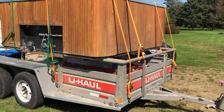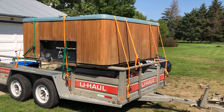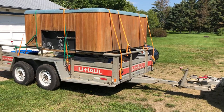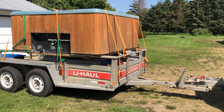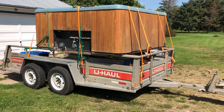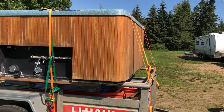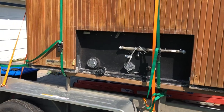Hey everyone, just wanted to talk about loading an eight by eight foot hot tub onto a U-Haul trailer. The trailer I picked up was a six by twelve — I highly recommend it because it's got a wide wheelbase and it's nice and stable for such a thing. I just wanted to show how I went about doing this, since there's not a lot of instructional videos on this.